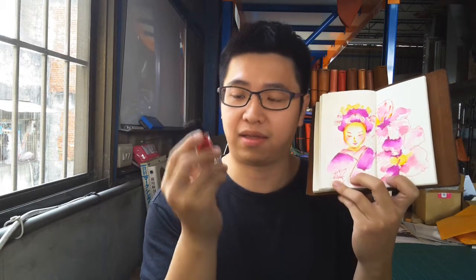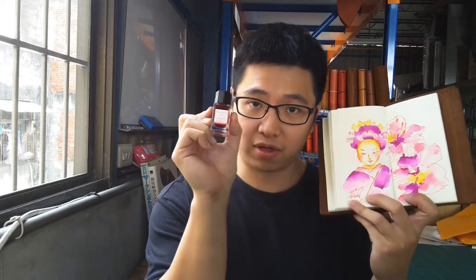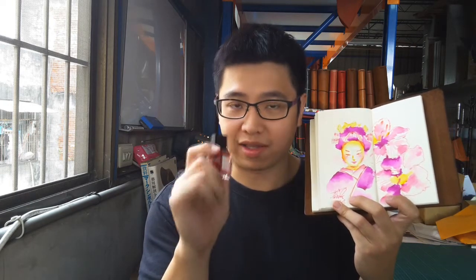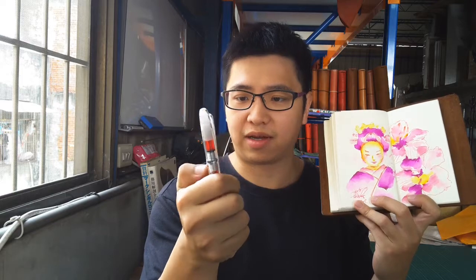I love this ink mixed with my other colors — red, purple, even yellow — it's a beautiful combination. Some people worry about spending money on fountain pen ink, but I want to share: if you use your ink pen every day, you probably won't even finish one small bottle in a year. So it's really not that expensive, and it will make you enjoy your life more.